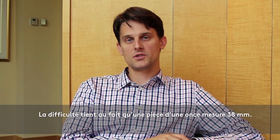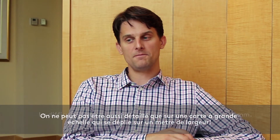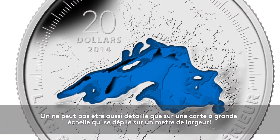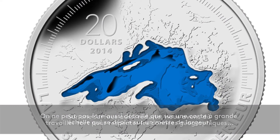Another challenge was that a coin is 38 millimeters — a one ounce coin — and you can't achieve the same level of detail that you can on a full-scale map that would unfold and be several feet wide.